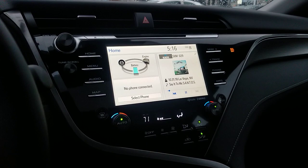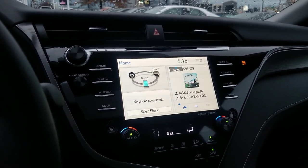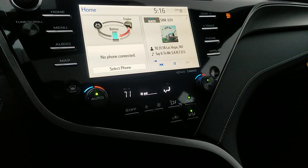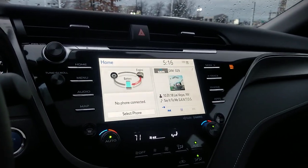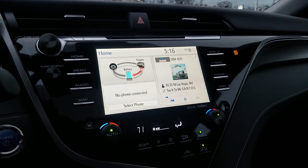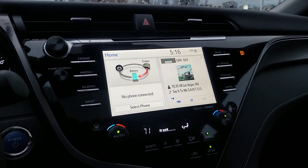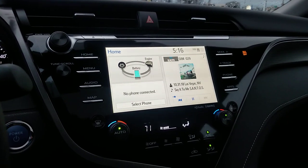The Audio Plus system, which is what this one has, adds Sirius XM and wireless charging down here — you can see the green light. There's also a little cubby hole down there. Once you get to the Premium system, that's your JBL system — you'll notice it says JBL. The JBL-branded system adds an amplifier, additional speakers, a subwoofer, and their clarity processing, which helps bring out concert-quality sound.